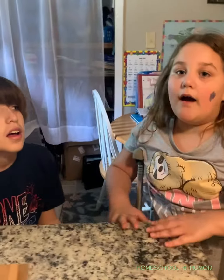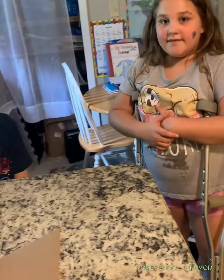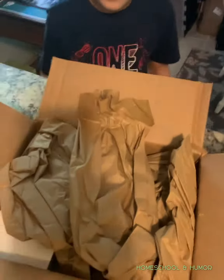Hi everybody! Welcome to Homeschool Unite. Today we are going to be doing an unboxing video. What foreign language is it? Aladdin. Latin. It's not Aladdin, it's Latin. So let's do it.